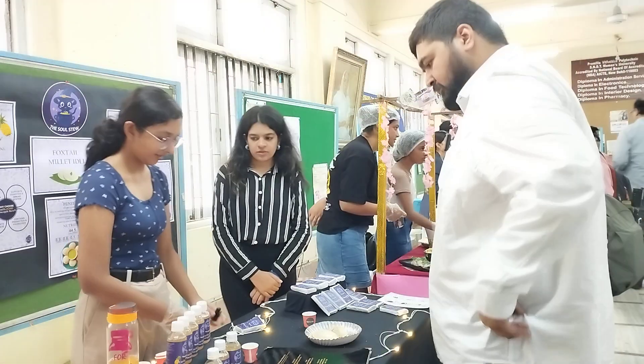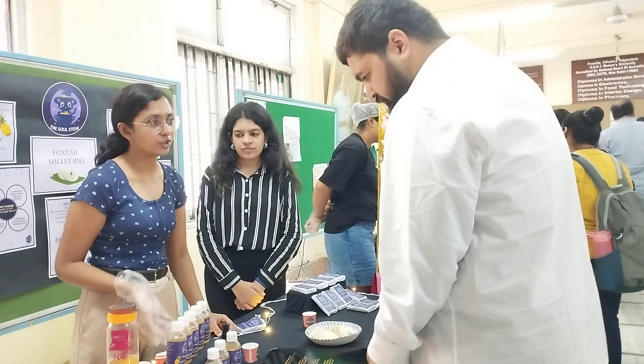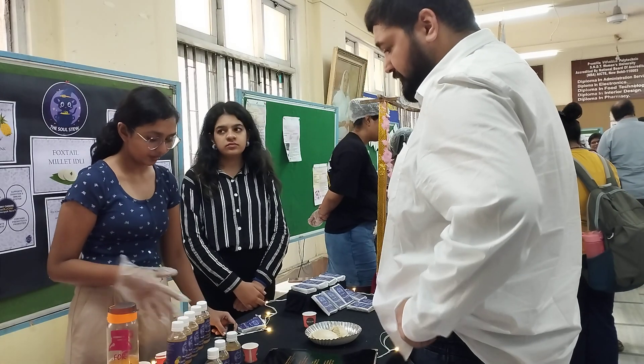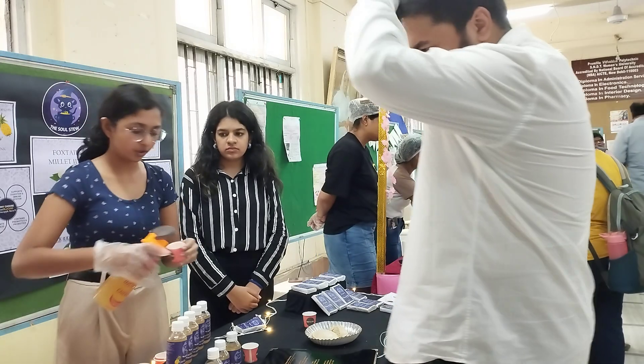Hi guys, how are you? So this is a fermented pineapple drink of Mexican origin — it's called pineapple tepache. It's not available here in India. It's basically made using pineapple, fermented pineapple, and tamarind together.